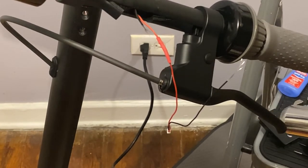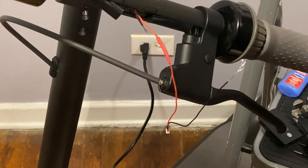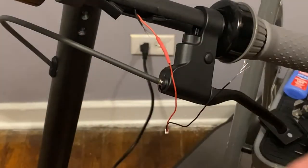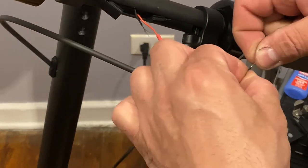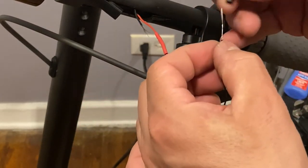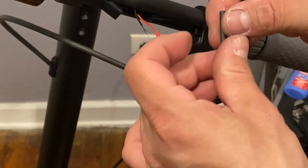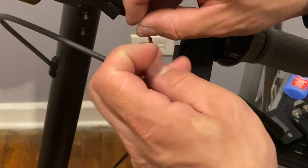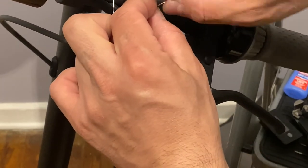By the way guys, nobody pays for this — I do this just to help you guys. I had some experience with clients that had come and they had burned up the dash or even the controller got burned up by doing this installation. So you want to make sure that this is done properly. If you do it carefully, it's going to be good — you're not going to have any problems.